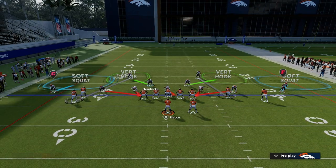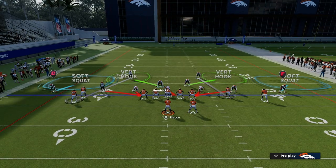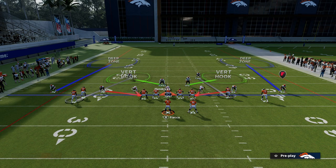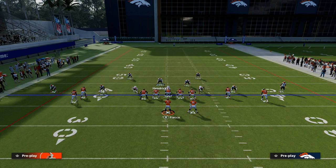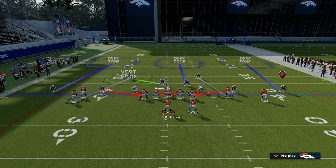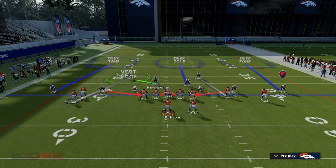I think vert hooks are really good against spread sets, but I just think simple thirds — put these guys in outside thirds. I would put this guy in a vertical hook; you could also put him in a middle third. This is a pretty safe coverage shell for any kind of spread out set.